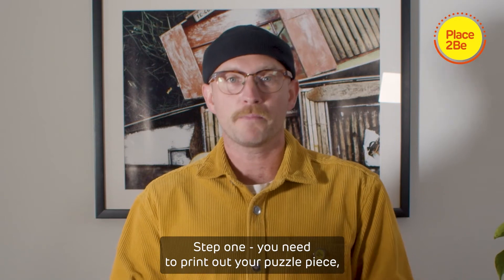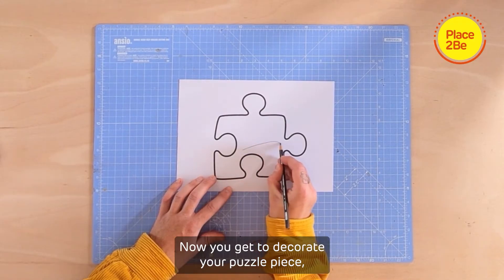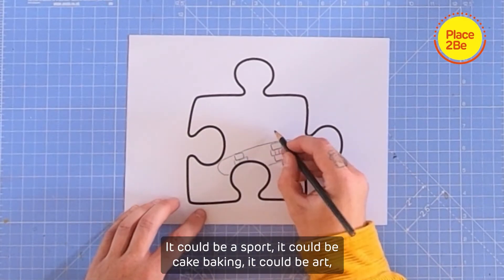Step one: you need to print out your puzzle piece or design your own. Remember, you can make one puzzle piece or you can make lots. Now you get to decorate your puzzle piece, and you can do this with a choice of words, patterns, pictures or symbols inspired by an activity.